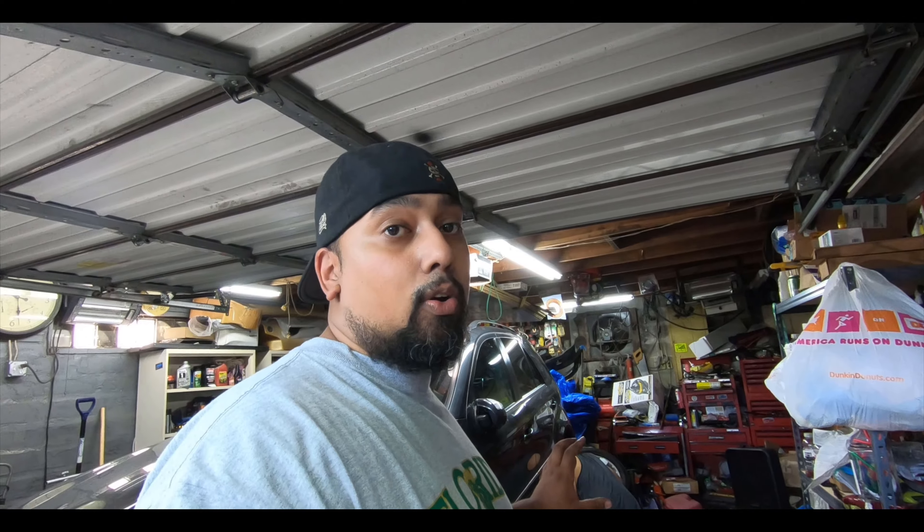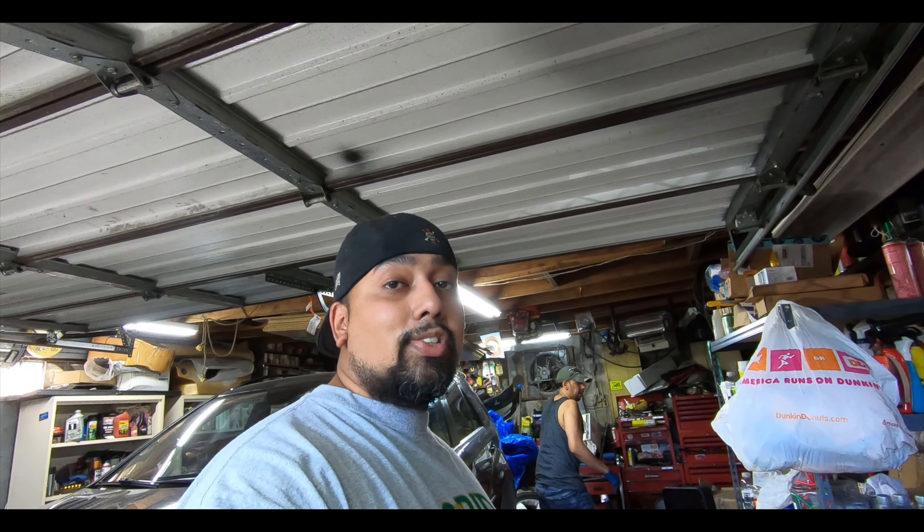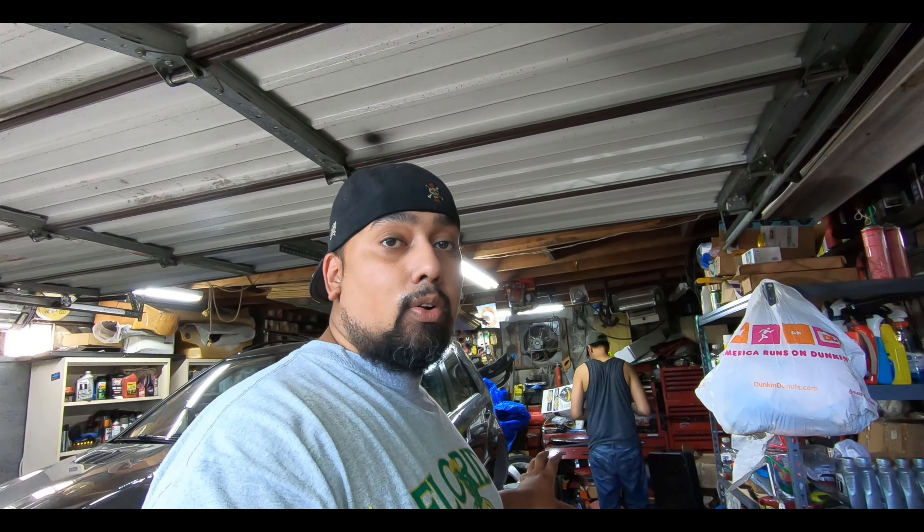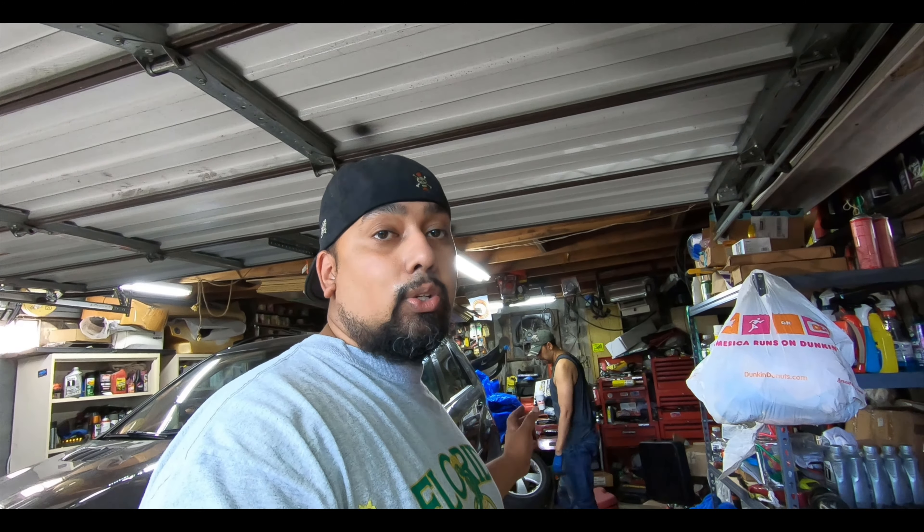If you looked at our last video, we ran into some issues — I ordered the wrong parts. It happens, especially when there's multiple sizes for the same vehicle. From what I've read, there is a sport package you can get with the ML350 that comes with bigger brakes — 350mm rotors. My car does not have that; it runs the 330mm rotors.